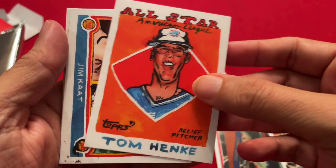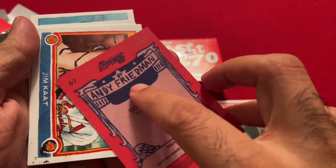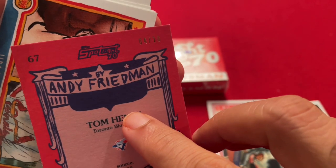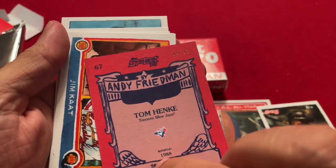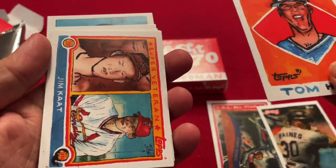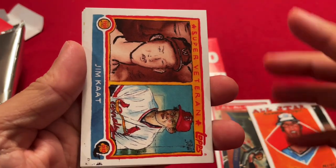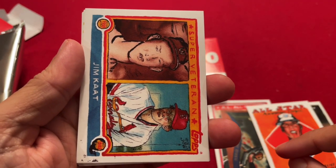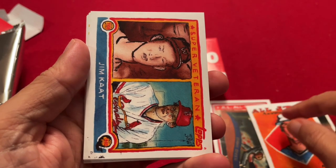Then we have Tom Henke — this is a numbered card also. Wow, numbered out of 10. I believe this is a Redback — very rare. Tom Henke Redback, numbered out of 10. Pretty good! The other big thing in here is chances of a sticker autograph, one in three boxes. So I think we got that one out of 10 there.